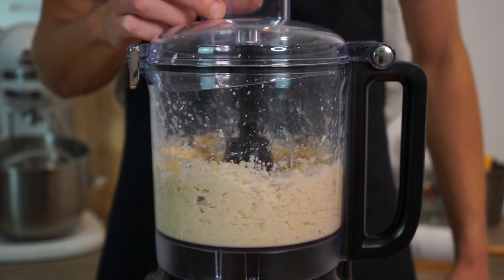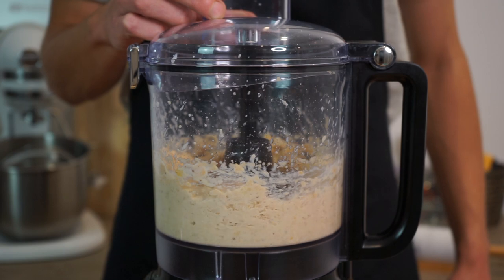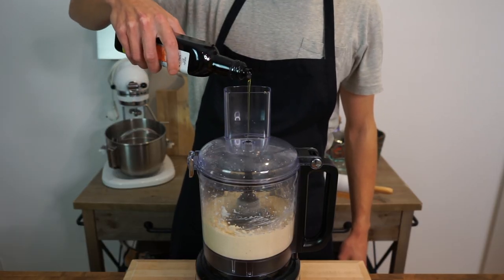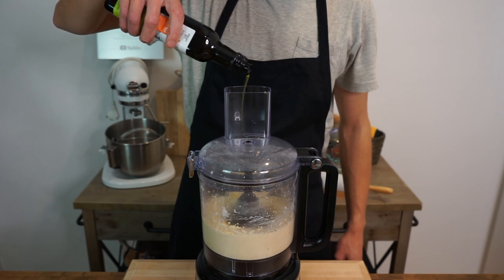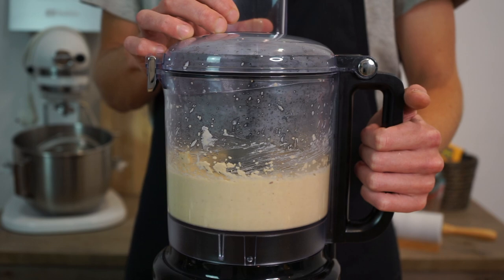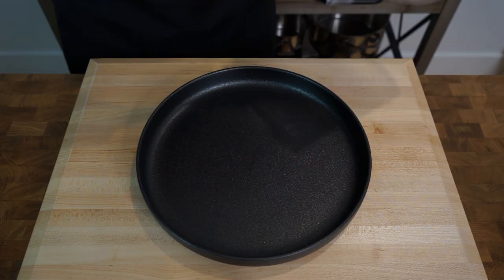During this stage you will have to scrape down the sides to help everything incorporate. After a minute of processing, slowly pour in another two and a half tablespoons or 50 milliliters of extra virgin olive oil — or you can substitute it with cold water — and this is going to help the hummus whip up and become incredibly smooth. Process for a further one minute, then turn this off and scrape out that delicious hummus onto a plate, bowl, or container.